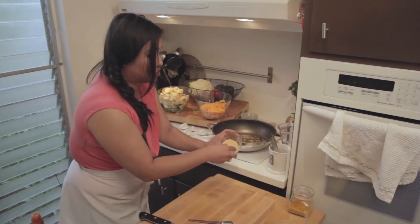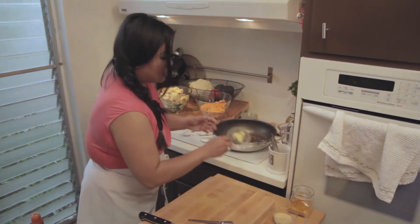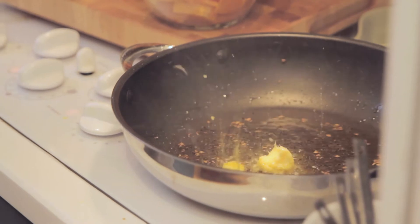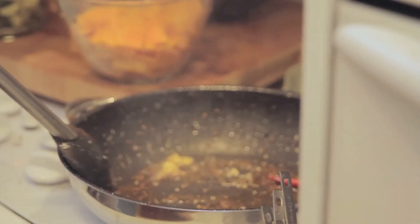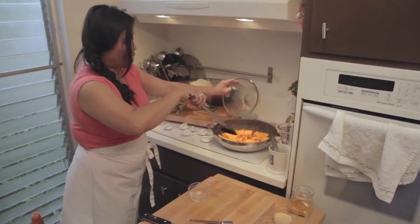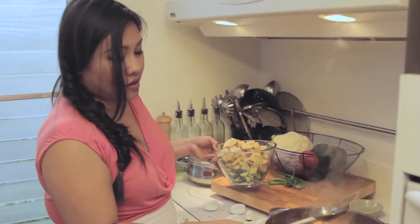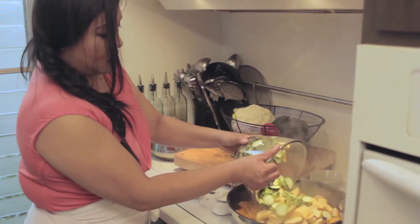We also have asafetida, which is a tree resin — you want to use very little of this. Then I have two teaspoons of ginger paste, red chili, and then you're going to turn them in and add the butternut squash. Stir that around and cover it for about five minutes to steam. Then take all those other vegetables and add them.